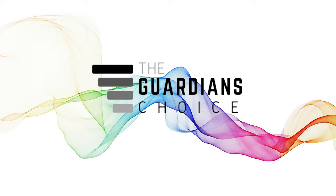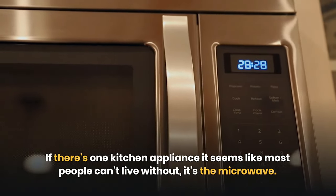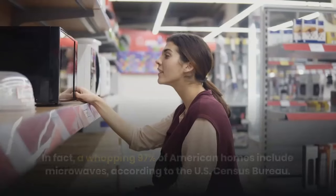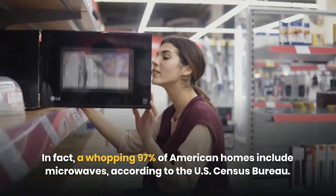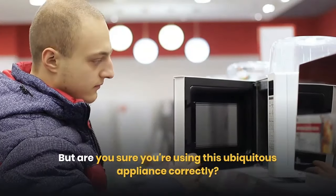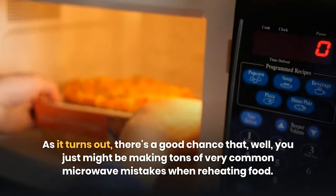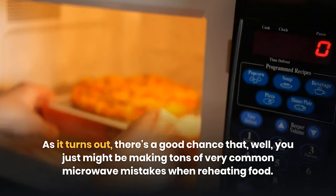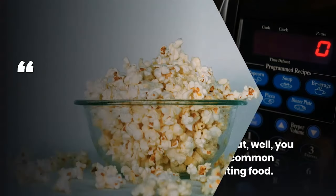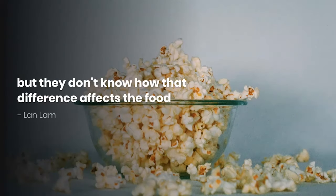Hey dear viewers, welcome back to the Guardian's Choice. If there's one kitchen appliance most people can't live without, it's the microwave. In fact, a whopping 97% of American homes include microwaves according to the U.S. Census Bureau. But are you sure you're using this ubiquitous appliance correctly? There's a good chance you might be making tons of very common microwave mistakes, says Lan Lamb, senior editor at Cook's Illustrated in Boston, Massachusetts.